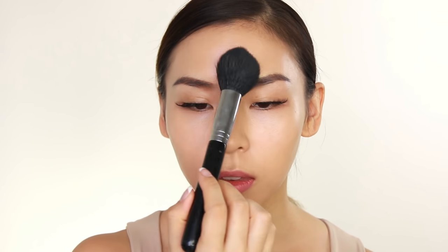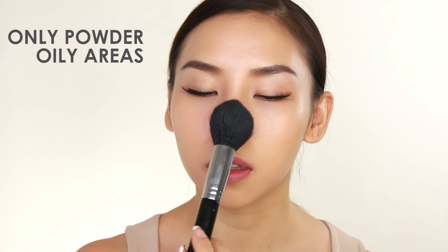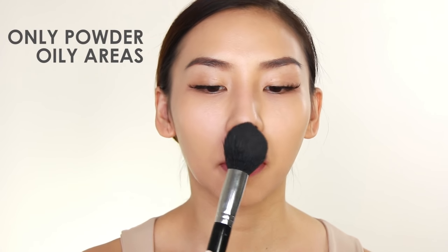This last hack is great for those of you who love the dewy skin look but get a bit oily throughout the day and don't want to look greasy. The trick is to apply powder only to the areas you get oily, which is usually the T-zone. By not setting the other areas of your face, you'll still keep that nice dewy texture and natural glow.